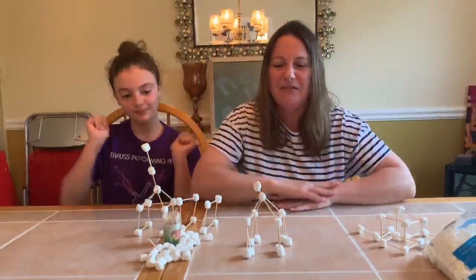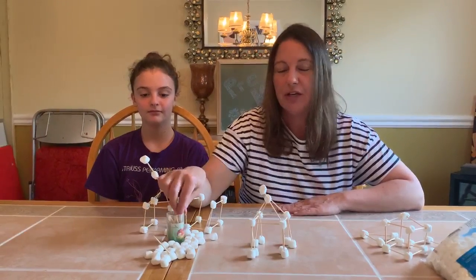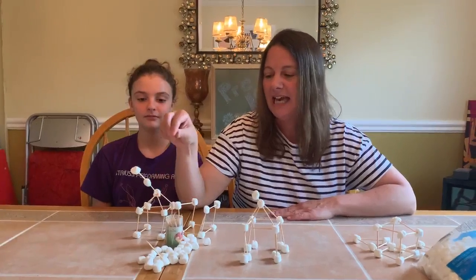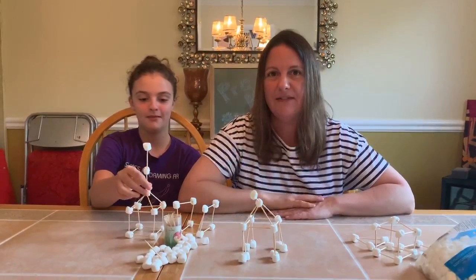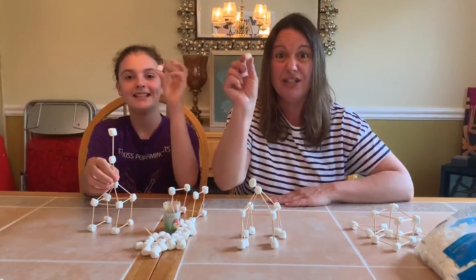This is something really fun that you can do. Just have a grown-up nearby to make sure you're safe with the toothpicks. And the best part about this activity is that when you're done building, you get to have a little treat too!